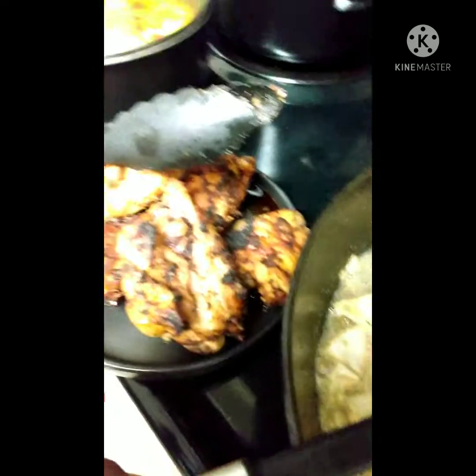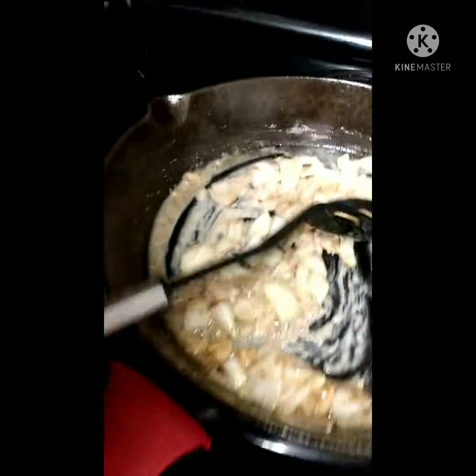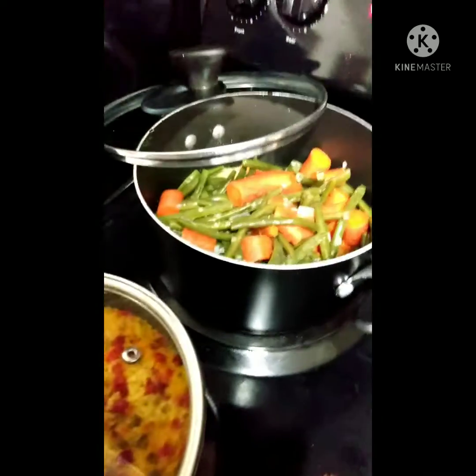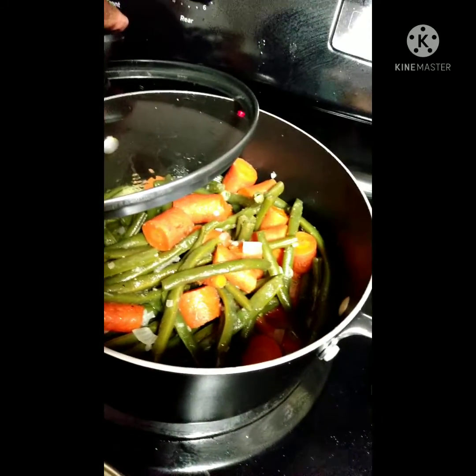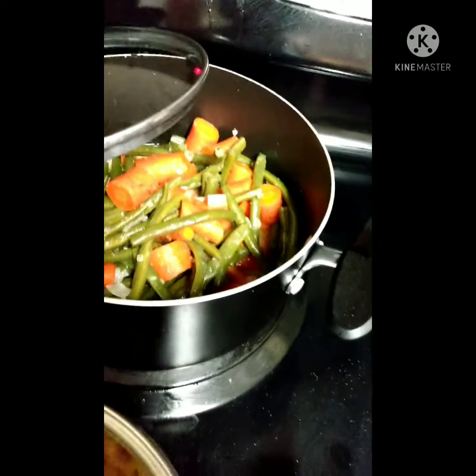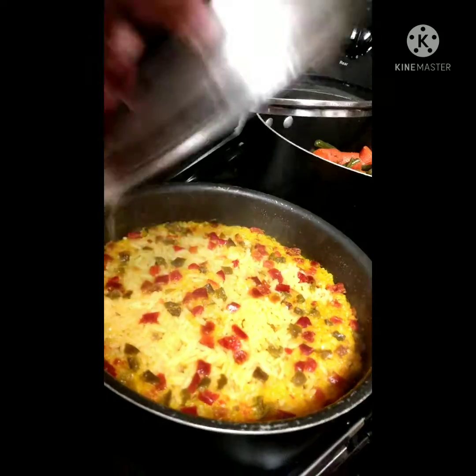We're going to put these in there because we're going to boil these. While these are cooking, I'm going to show you what's going on over here — the potatoes and the string beans. These are both fresh and going real good. And yellow rice — it's almost finished.